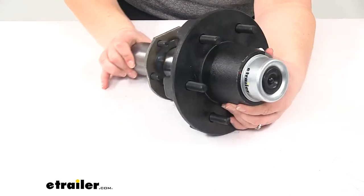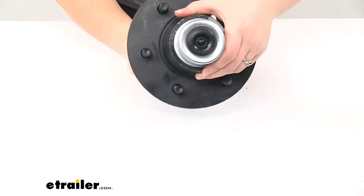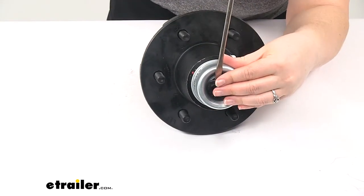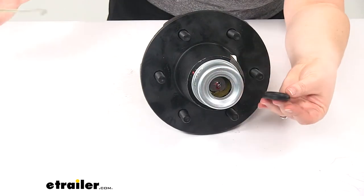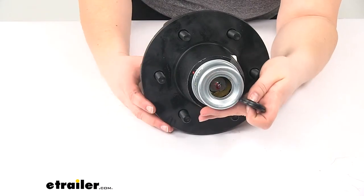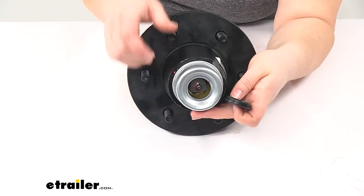This end unit is going to come completely assembled with the easy lube option, which is going to make it a lot easier to maintain your bearings on the inside. Just pull off that rubber cap — you'll probably need a flat-head screwdriver to pull that off. That's going to keep everything, any dust or water, from getting in there and damaging anything, but it also gives us a pretty quick and easy way to lube up those bearings.